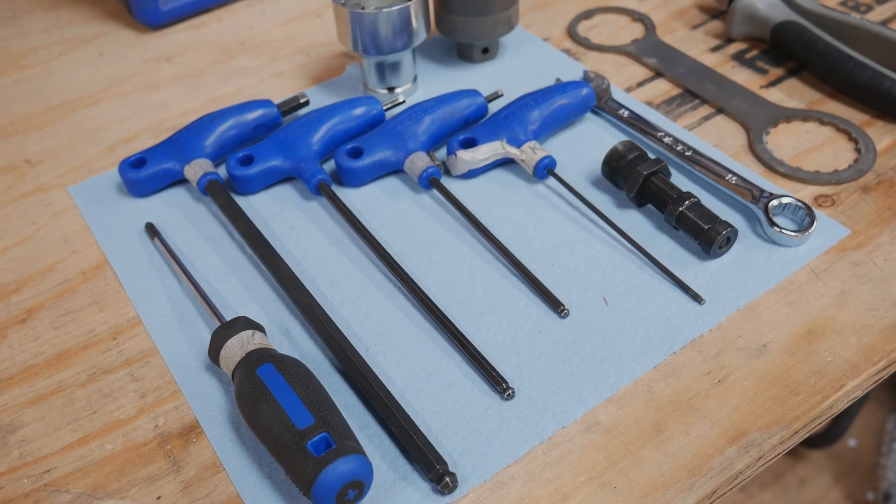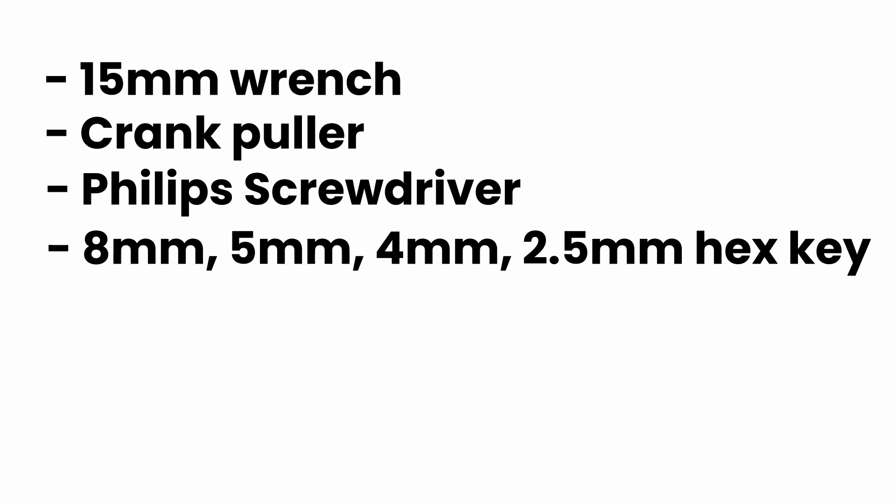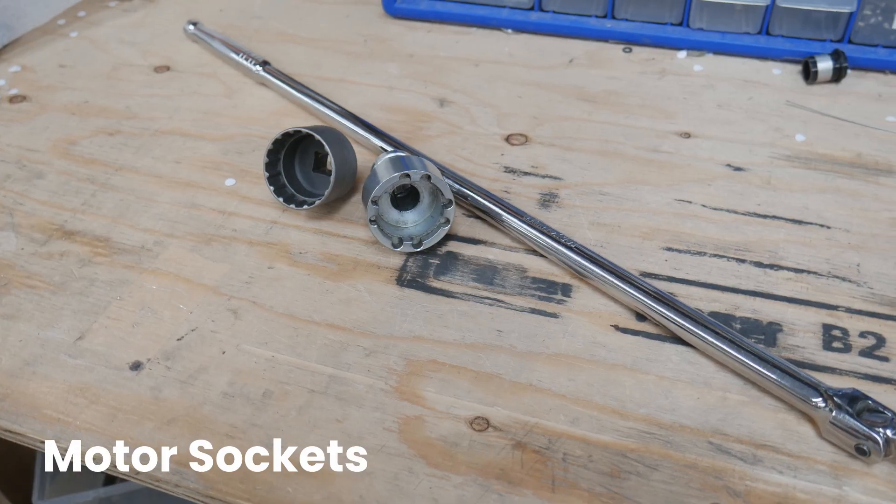Here are the tools that you will need for the job: a 15mm wrench, a crank puller, a Phillips screwdriver, an 8mm, 5mm, 4mm, and 2.5mm hex key, a pair of side cutters, and a Bafang motor wrench or motor sockets with a breaker bar.